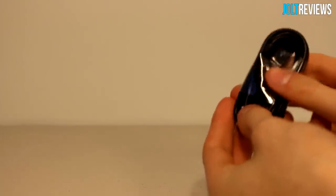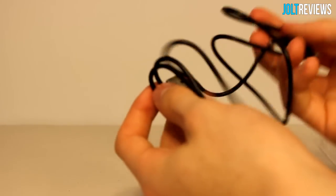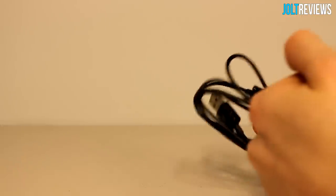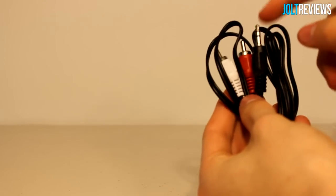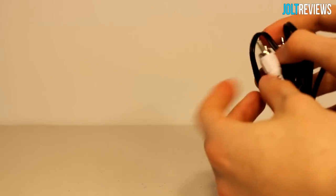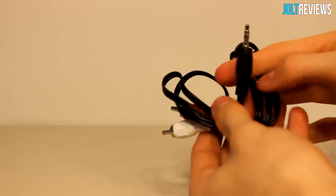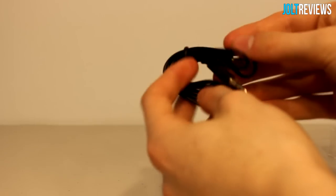We also have a micro USB port here for charging the device. In the box we also get a micro USB charging cable — it's pretty long actually for a little receiver. We also have a stereo cable included so if you want to connect this to your stereo you can, essentially making your stereo a Bluetooth stereo.